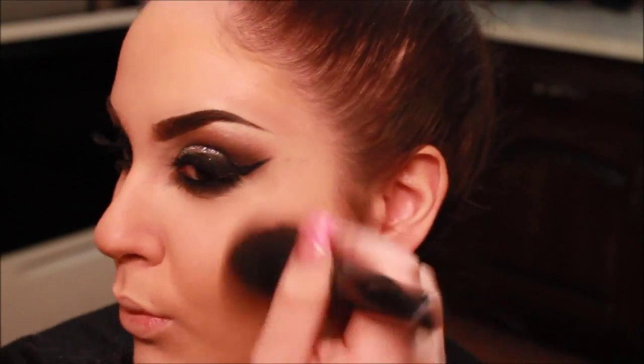Taking my e.l.f. contouring bronzer, I'm just applying this on my cheekbones, my forehead, the sides of my nose, and underneath my jawline, just to warm up the face and give it more of a slimmer effect and to make my cheekbones pop out.